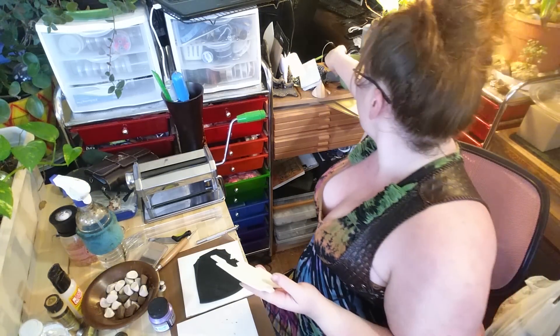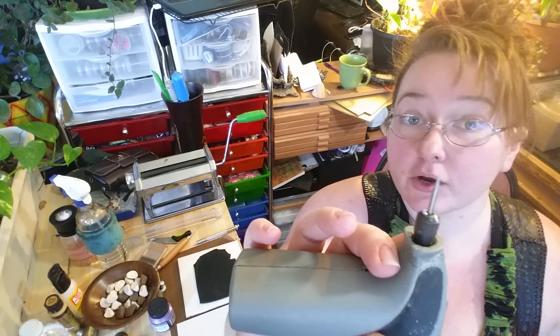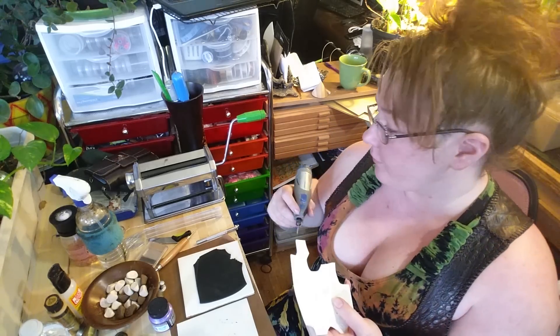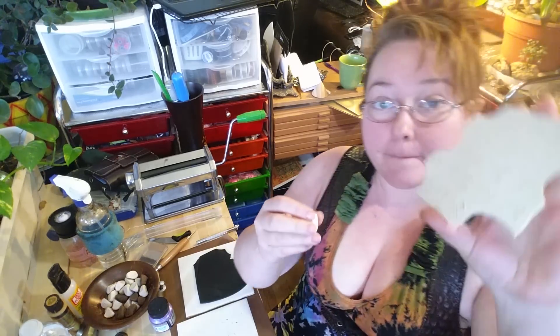Then I baked it and went through with the Dremel tool — it had a little engraving bit on it — and deepened out all of the runes to give them more of an imprint. It was quite a process and it took literally all day.